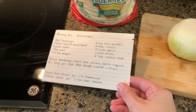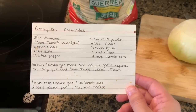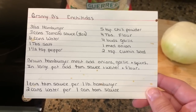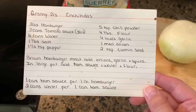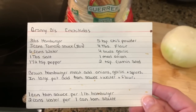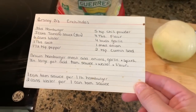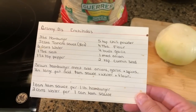Hey guys, it is Wednesday night and tonight we are having enchiladas. This is a recipe that happens to be my husband's grandmother's recipe. She is going to be 94 this year and this is her recipe for enchilada sauce — it is so good. As you can see, it is a recipe we use a lot; there are splatters all over it.